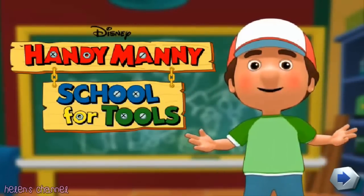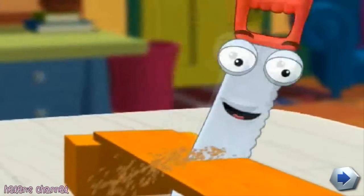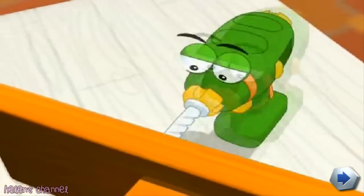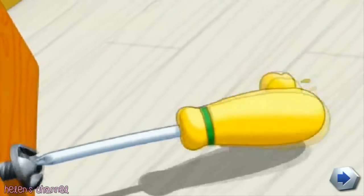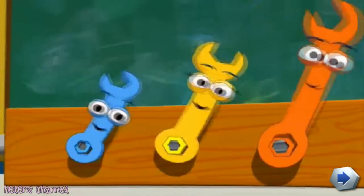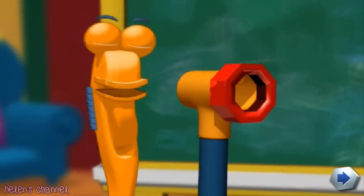Hello everyone. Bienvenidos. Welcome to Handy Manny's School for Tools. Just like you, tools are unique. They are designed for a specific purpose or task that makes them very special. I've been teaching the tools some important lessons about working together to complete our projects safely and effectively.